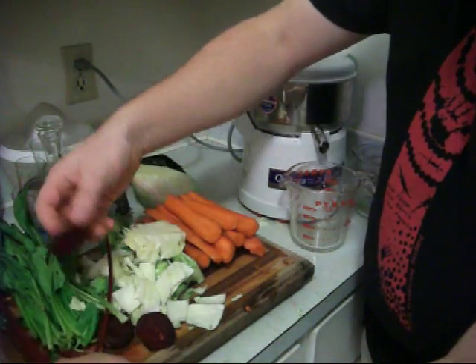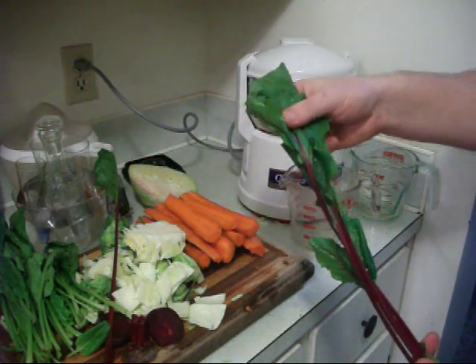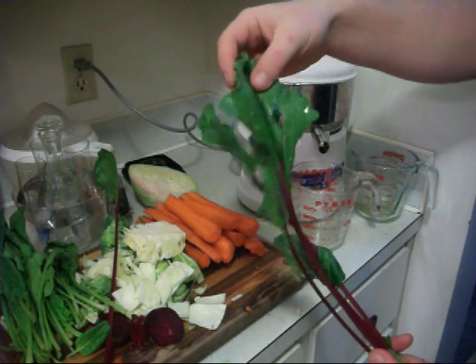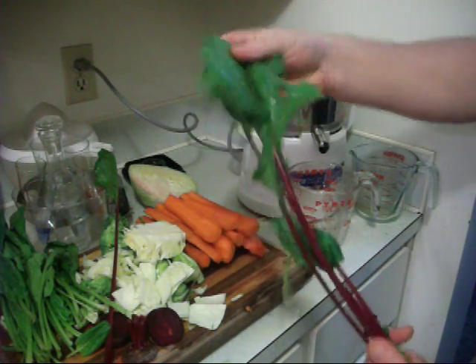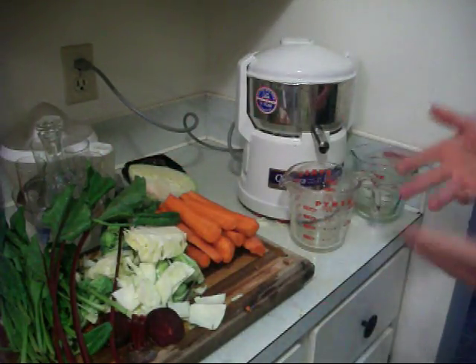We also got organic beets here, and the beet tops are also juiceable. They are amazing for minerals and chlorophyll and stuff like that, which pulls out heavy metals and such.